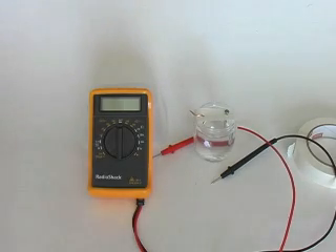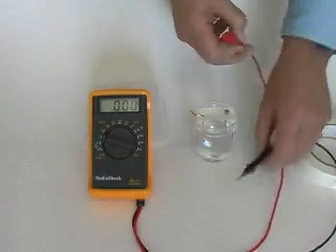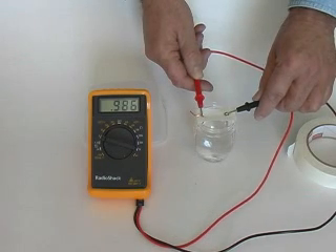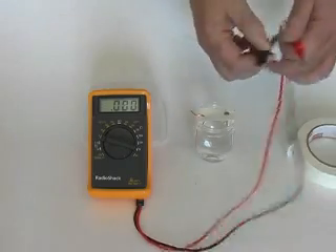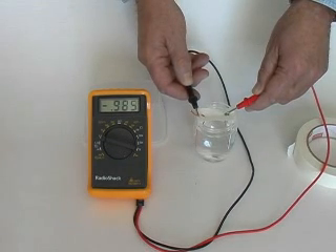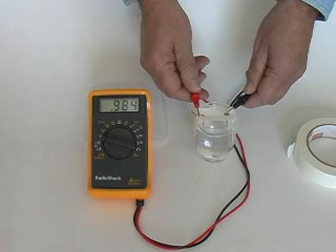Let's check this battery with our voltmeter. Turn it to the 2 volt range. We're reading 0.984, 0.985 volts — almost 1 volt from this battery. I'm touching the plus lead to the copper and the minus lead to the zinc. I'm going to reverse the leads here — black here, red there. Notice we have a minus sign in front of our number: minus 0.985. That means I have the leads connected backwards. The copper is the plus terminal on our battery.